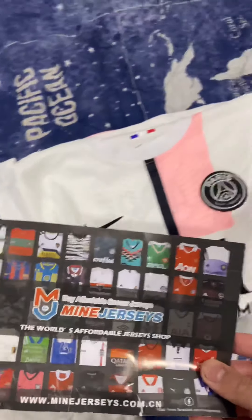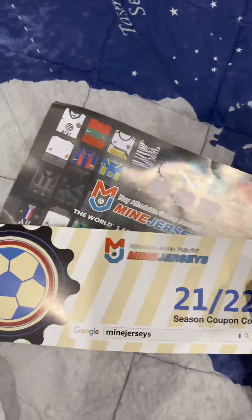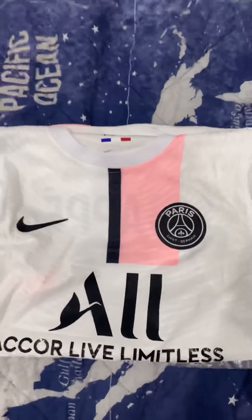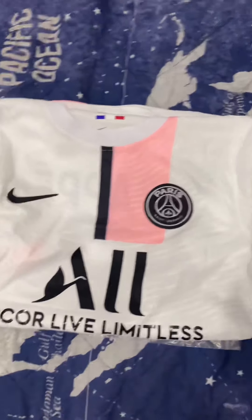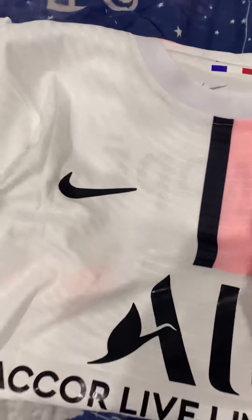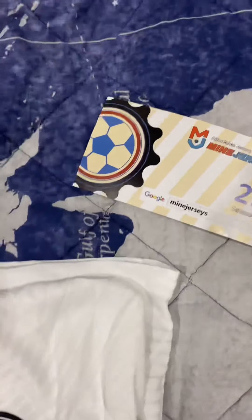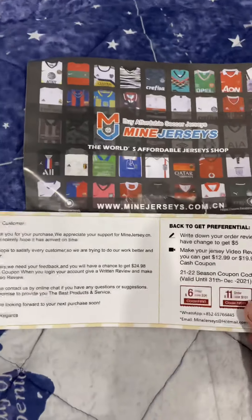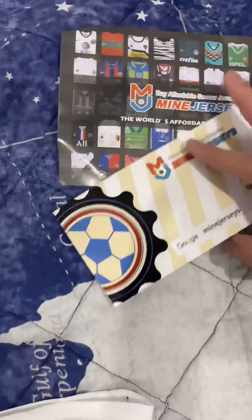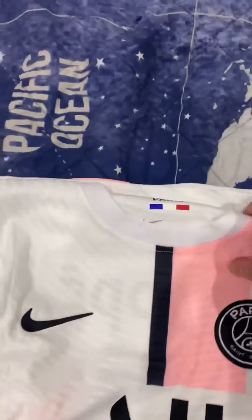Welcome to another review of another Minejerseys order. Today is the 2021-22 PSG away kit in player version. Your order comes with a brochure and six and eleven dollar discount codes for your next order.